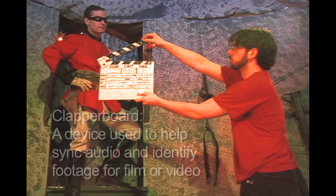A clapperboard is, in fact, a device used to help sync audio and place a marker into the video footage itself to help the editor organize and keep track of production footage.